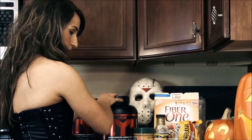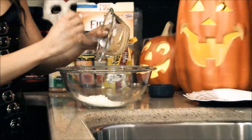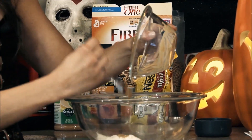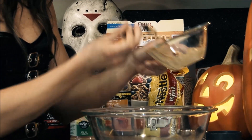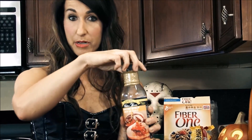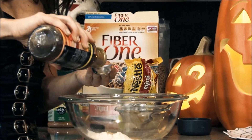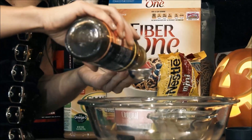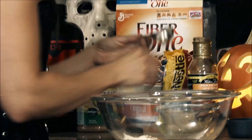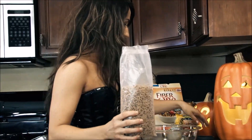Next, we shall add one tablespoon melted peanut butter. Mmm, my favorite. Next, we shall add two tablespoons of pancake cereal. Lastly, Fiber One cereal, half cup.